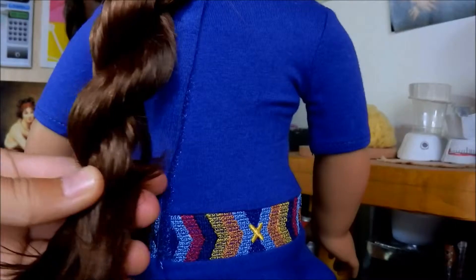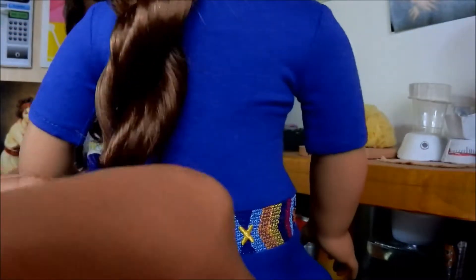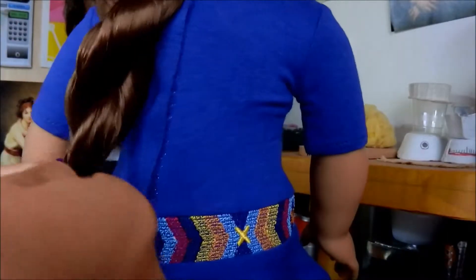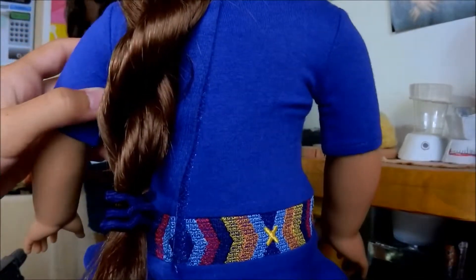Since her hair is done, you're going to tie it with an elastic. Now your doll will have a beautiful rope braid, which was the Girl of the Year 2013 meet hairstyle. But it looks cute on any other doll.